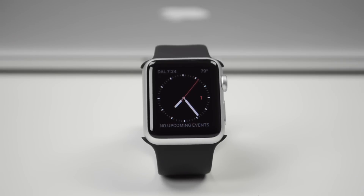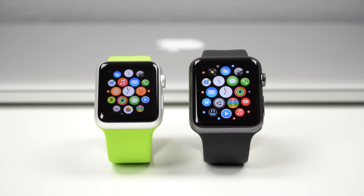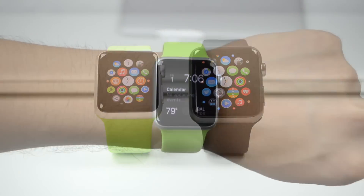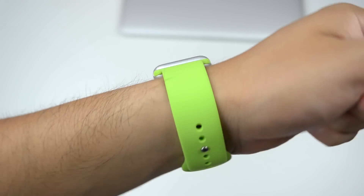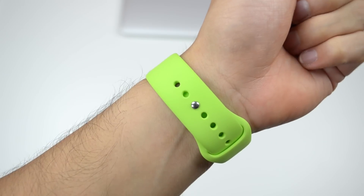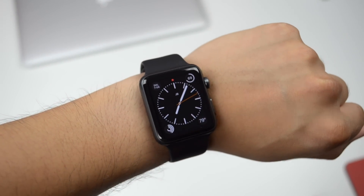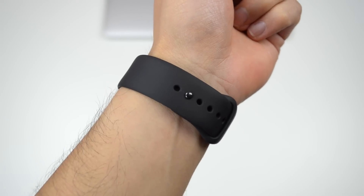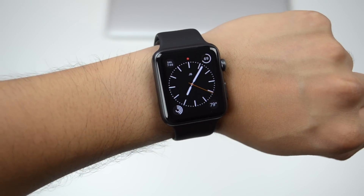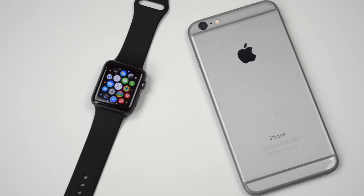You will notice the 38mm compared to the 42mm is quite small — I find it ideal for women or those who have small wrists, because personally using it for a couple of days I found it quite small on my wrist. Looking at the 42mm space gray, it's not much bigger but it does give a more fitting look on my wrist. I actually like the fit and size of it — I do wish it was a little bigger, but maybe on the second generation.